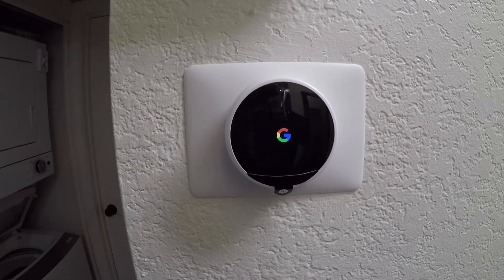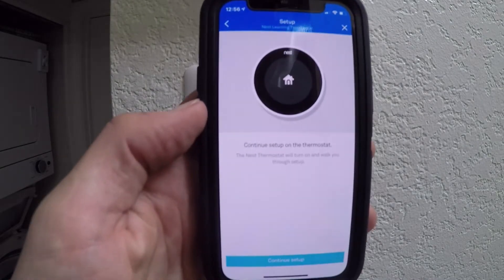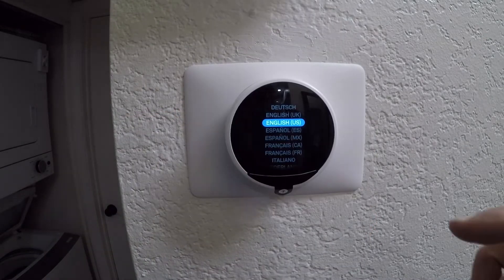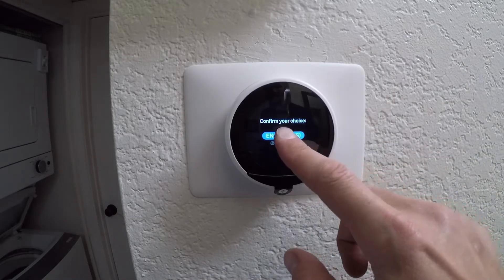Alright, we've got power. Now we're going to check the app and make sure everything's working properly. This is what the app looks like — it's going to ask you what language you want. Of course you want English, so press on it and confirm your choice.